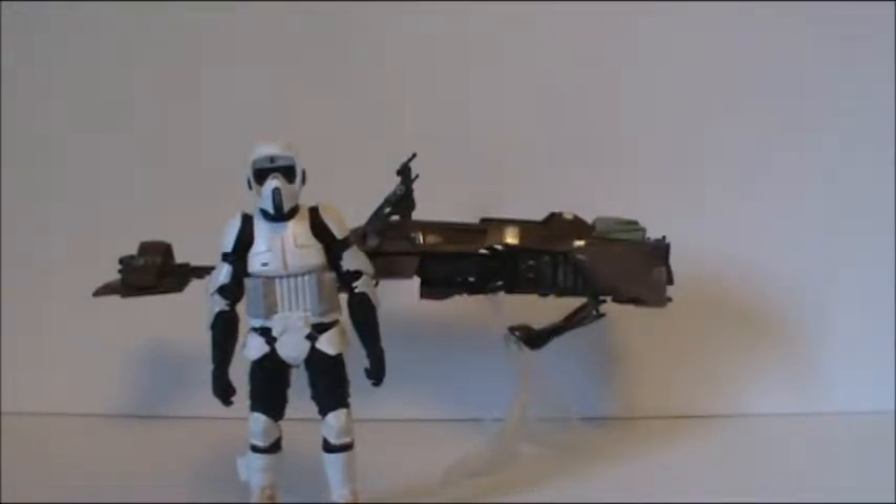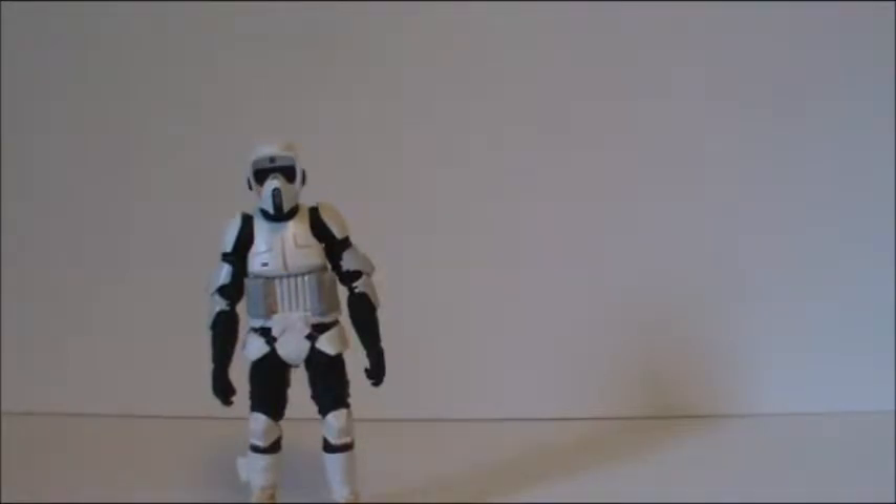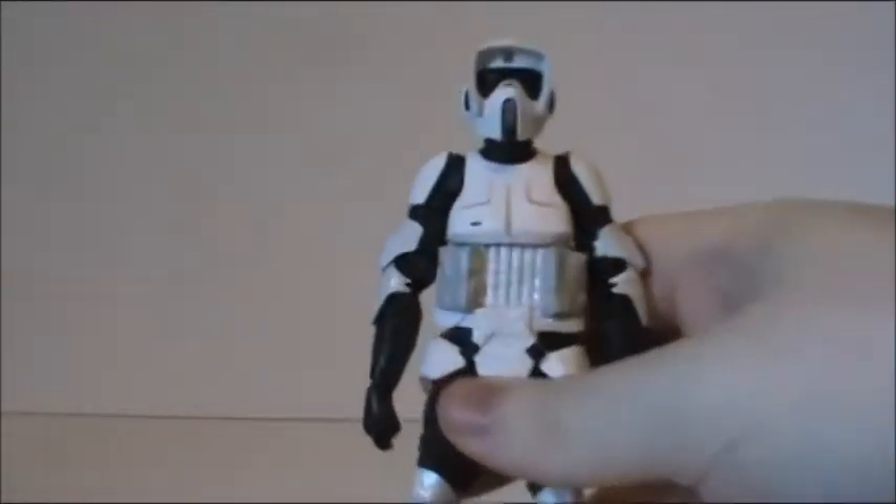I'm also hoping that they decide to make a pack or separate figures of Luke and Leia on Endor so we can make a little scene out of this. Fingers crossed in the near future, but for now let's go ahead and take a look at the actual figure first. I'll show you guys the bike soon enough.